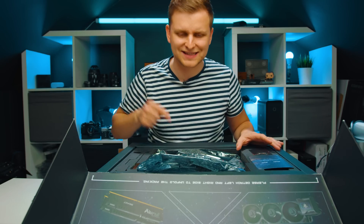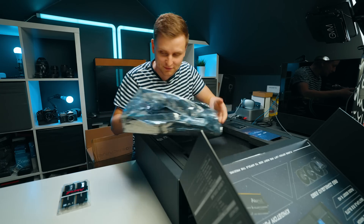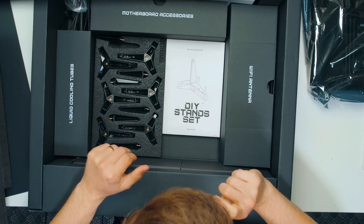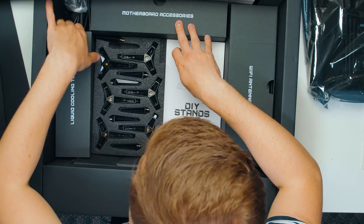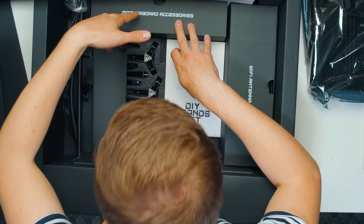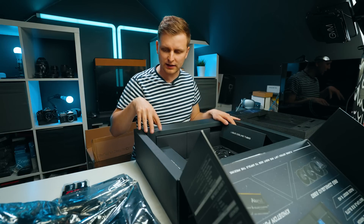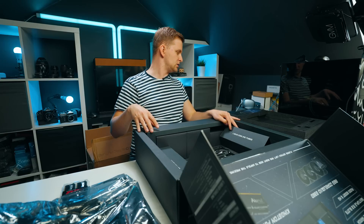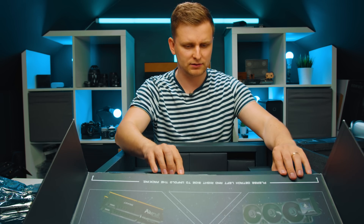By the way, I didn't mention this is called the Z690 Godlike. That's very, very heavy underneath here. We have some motherboard accessories, liquid tubes. So this is also with the actual liquid cooler — the MEG Core Liquid S 360mm cooler is in here as well.